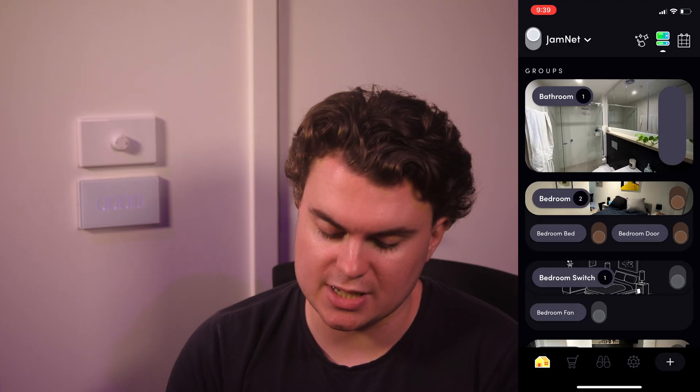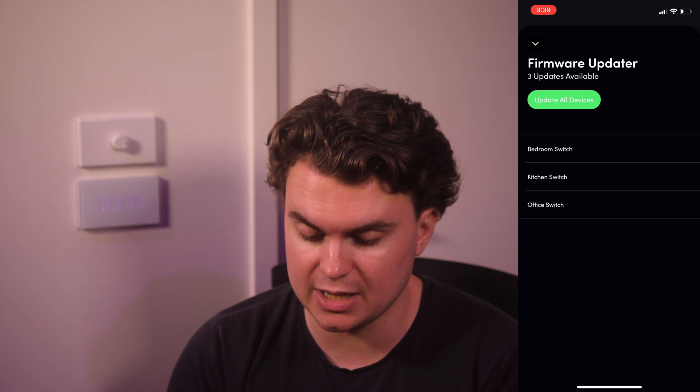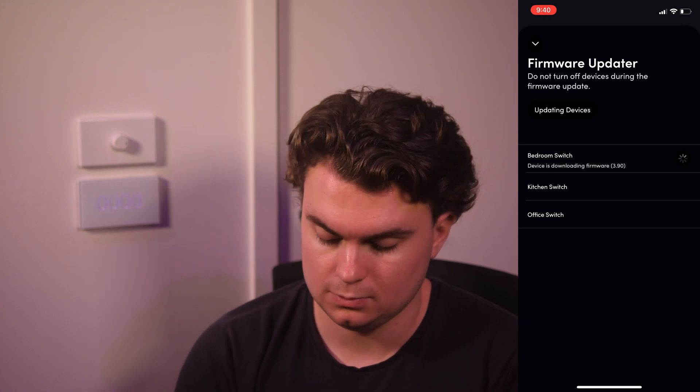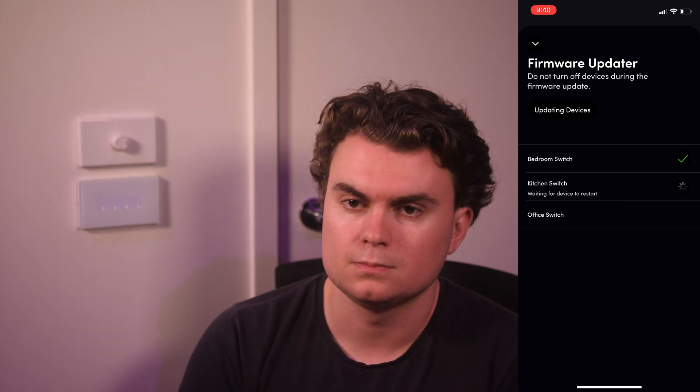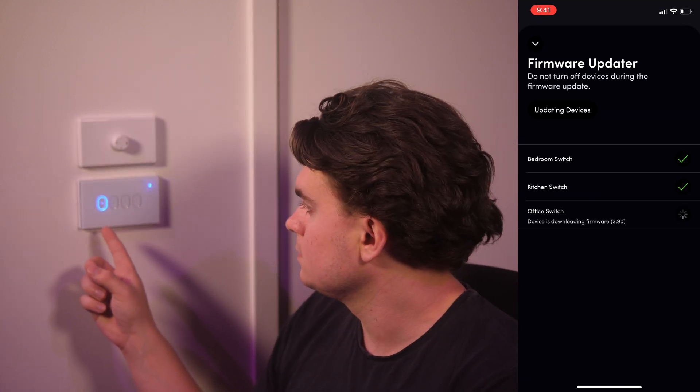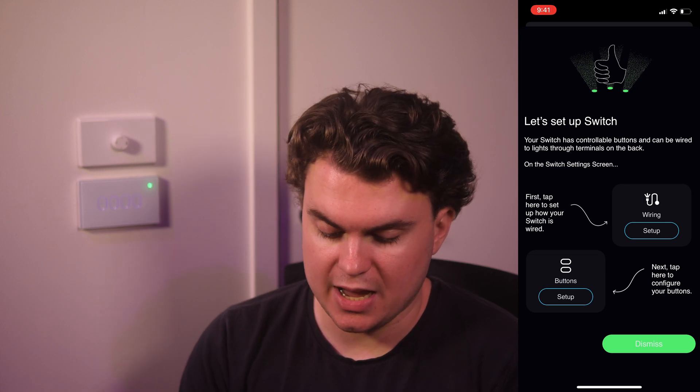The first thing you're going to want to do is go into the app, go into firmware update, and hit firmware update. You'll see that you've got updates for your switches. Go ahead and update those, and once the update is done it tells you how to set it up.